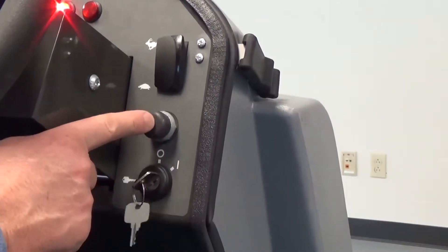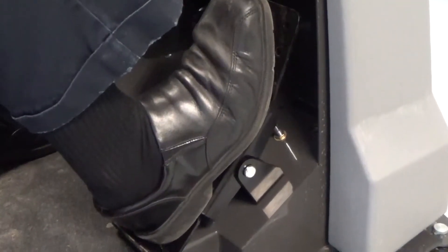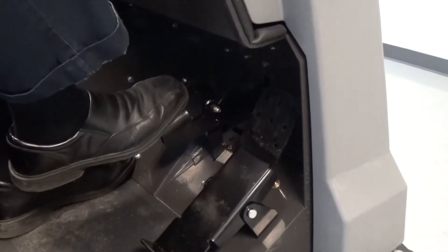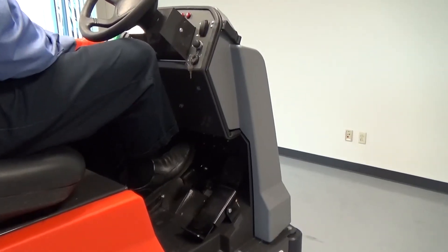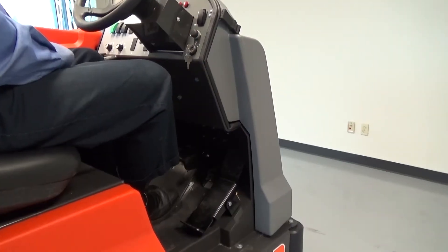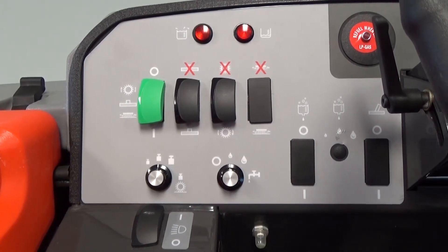You can warn oncoming traffic that you're entering an aisle by simply pressing the horn switch above the key. The directional pedal — to go forward, simply press your foot in the forward position. To go in reverse, rocker your heel backward. To brake the machine, simply depress the parking brake. To engage the parking brake, press your toe down to lock the machine into park. The proper way to start the machine is to have your foot placed on the brake. If your foot is on the foot pedal when trying to start, it will not allow the engine to crank.